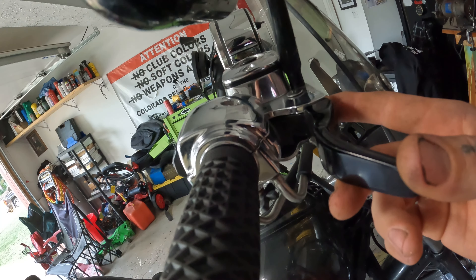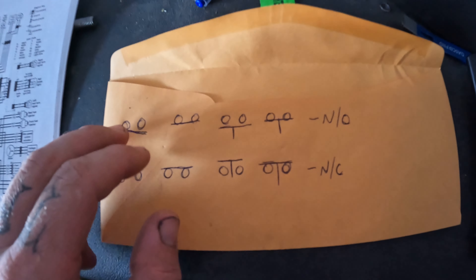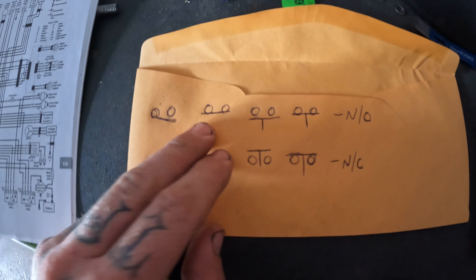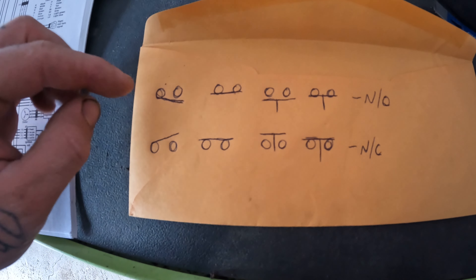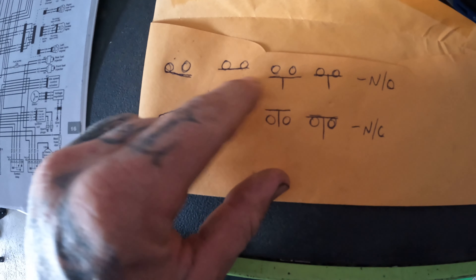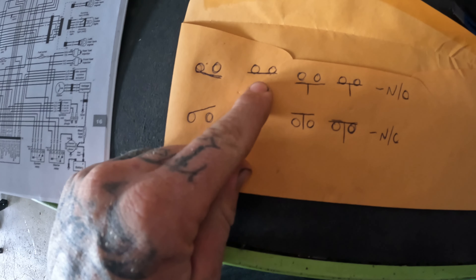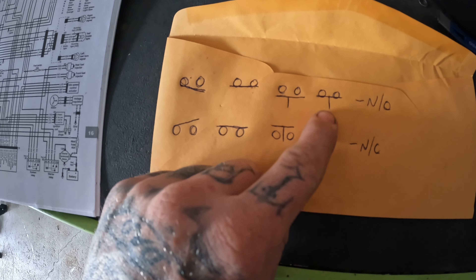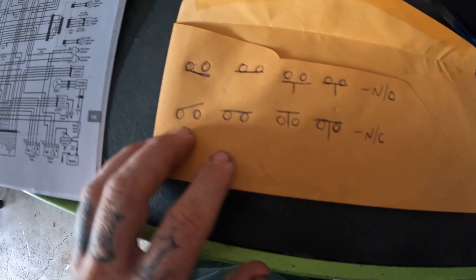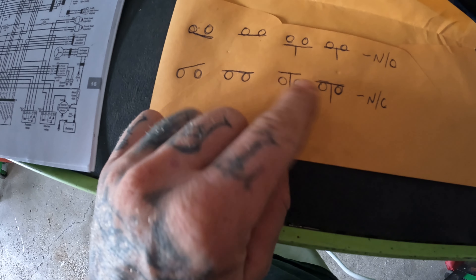I drew up a little diagram to explain this. When you're reading schematics, there are different ways you'll see these switches. Think of it as gravity — if it falls down, that indicates its default state. A line underneath indicates a normally open switch: normally open, normally open held closed. Then you've got normally closed, normally closed held open. Those are just the different ways you might see it in the schematics.